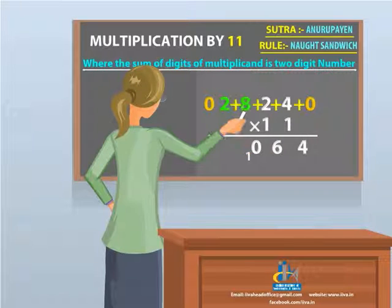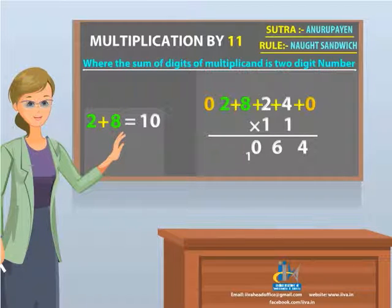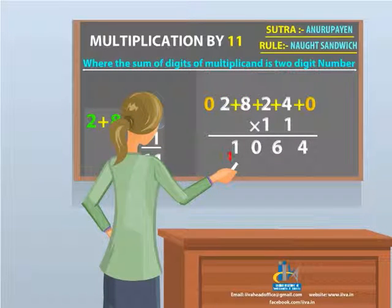Next step: add 2 and 8, which gives you 10 as the answer. Now add the subscript 1, which makes it 11. Place 1, then add the subscript 1 to the thousands place. Last step.